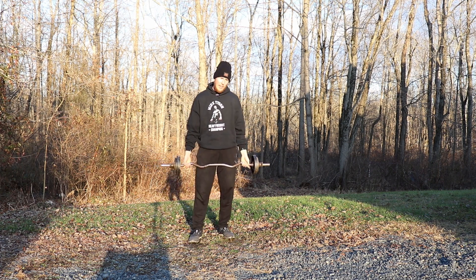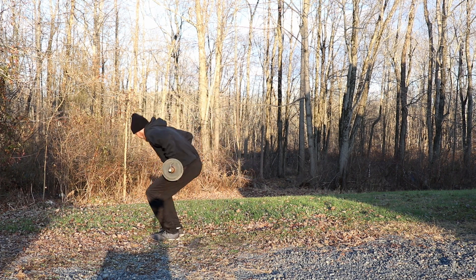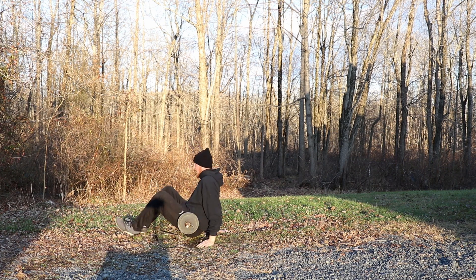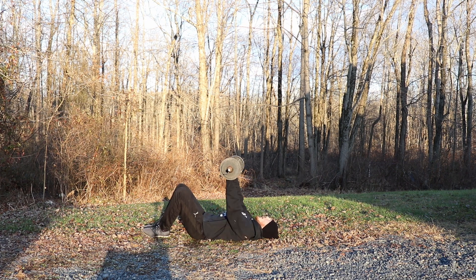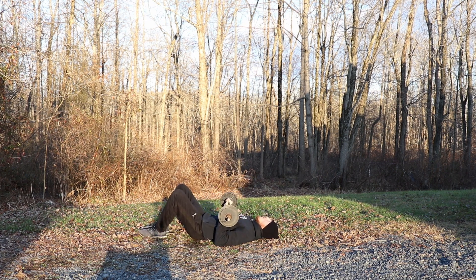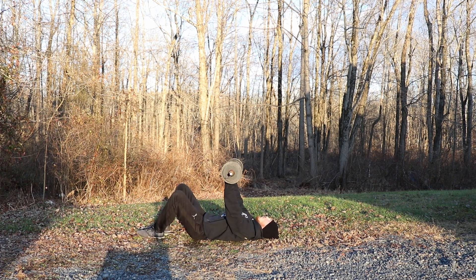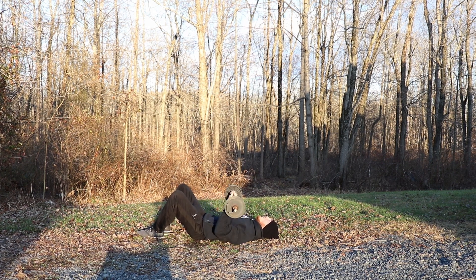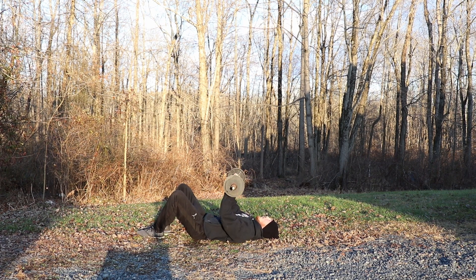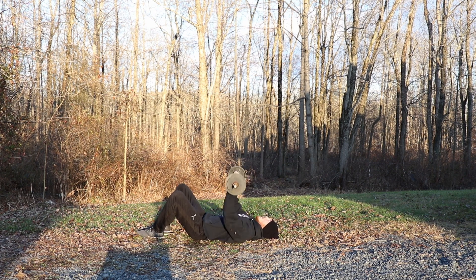Two more exercises — we're going to head down to the ground. The first thing we're going to do is a chest press. Go ahead and get down on the ground. You're going to have your elbows on the ground, press it up to the sky and back down until your elbows hit the ground. Ready, set, go. One, two, three, four, five — nice job, feel it in the chest. Six, seven, eight, nine — one more. Ten.